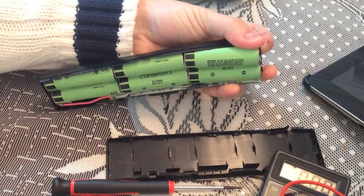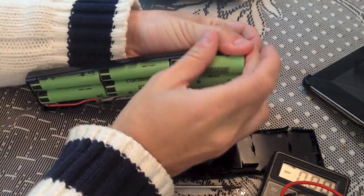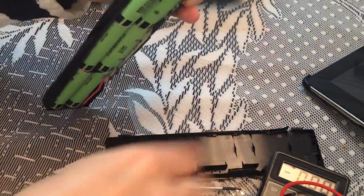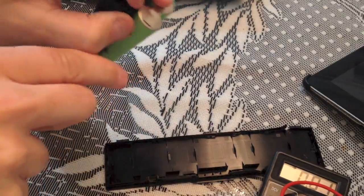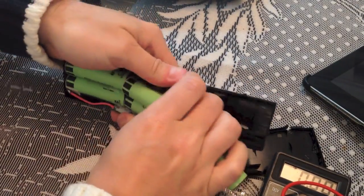Hope you guys enjoyed this. I didn't find a lot of videos on how to open a battery. After taking those batteries out of this case, you can undo the soldering and you can utilize those cells.